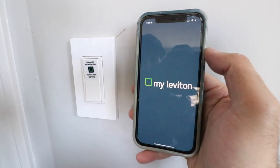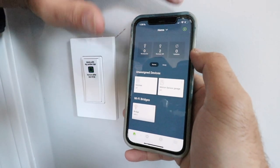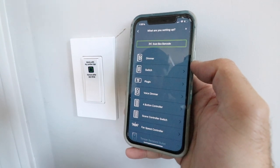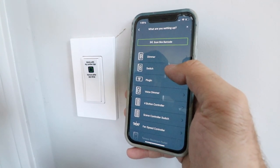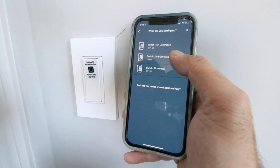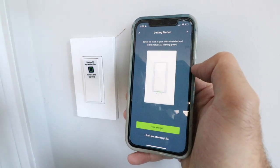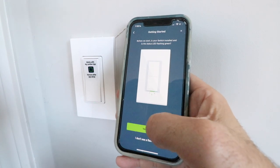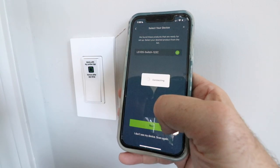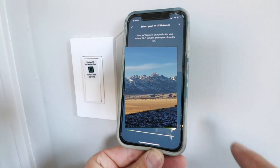Click on the Leviton app — you'll need to create a username and password. Once you're in the app, click on the upper left-hand corner to add a device, and make that selection. It says what are you setting up — we're setting up a smart light switch, so click on Switch. This is a second generation switch, the D215S, which is their latest generation. It asks: is your switch installed and the LED flashing green? Yes — click Let's Go. It found my device, so I click next. Now it's looking for my Wi-Fi network and I need to select the network to connect to.